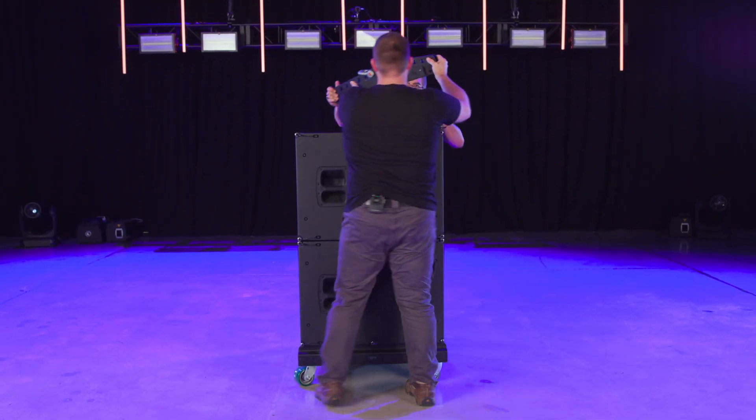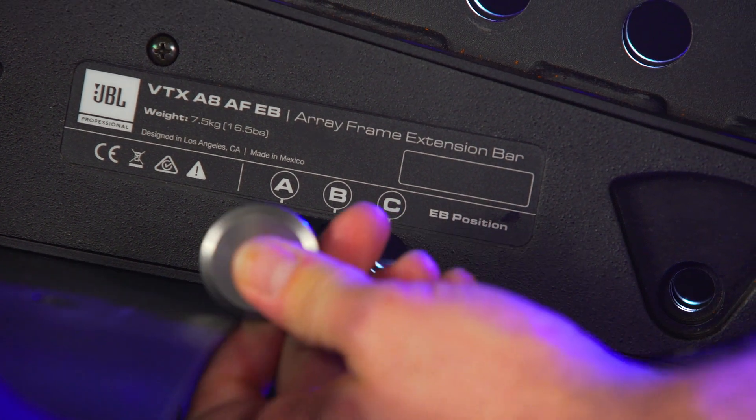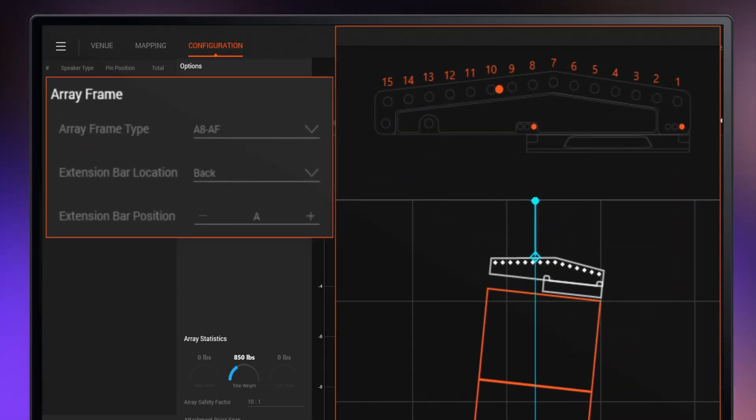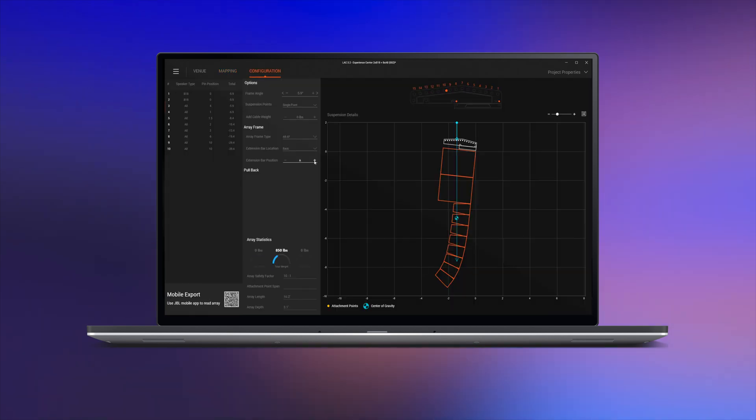Set the extension bar on the array frame and select the correct A, B, or C hole for the precision shackle positioning system. This information and the correct shackle position can be found in your array configuration from the JBL line array calculator software.